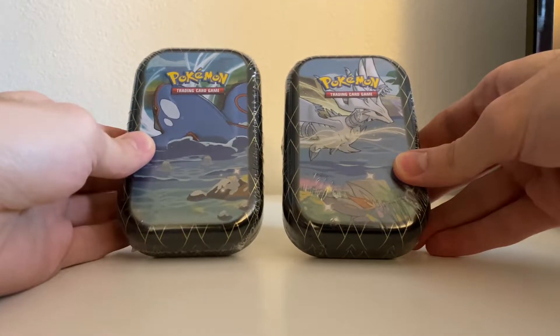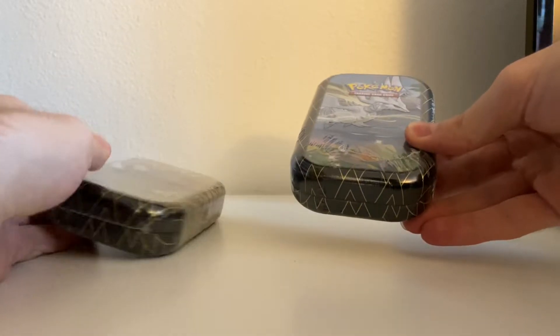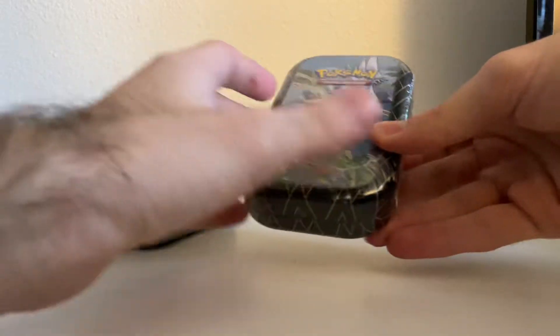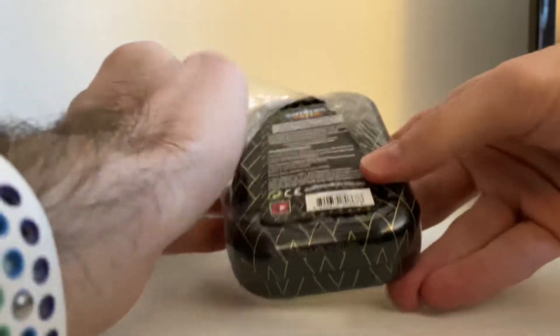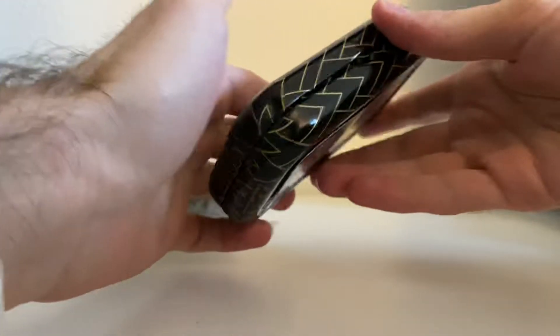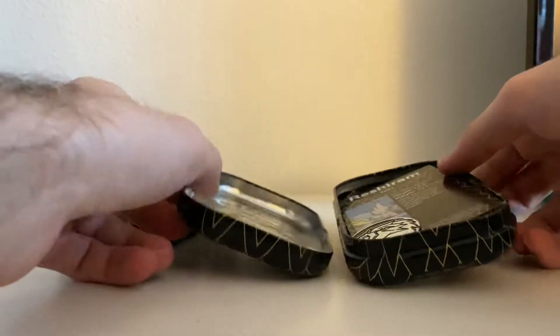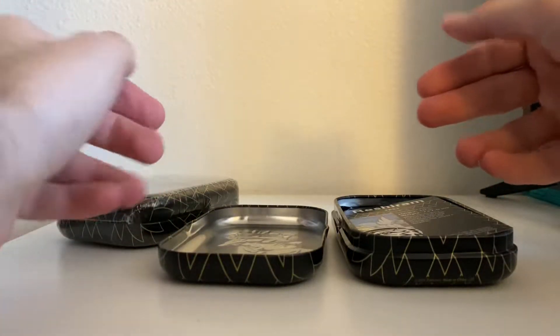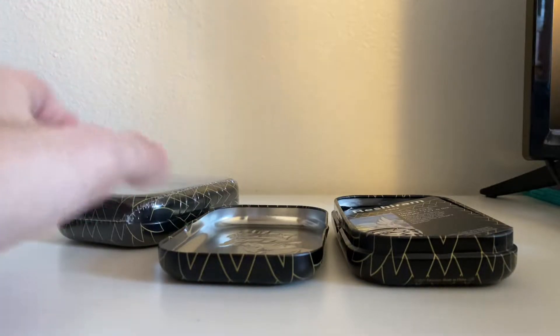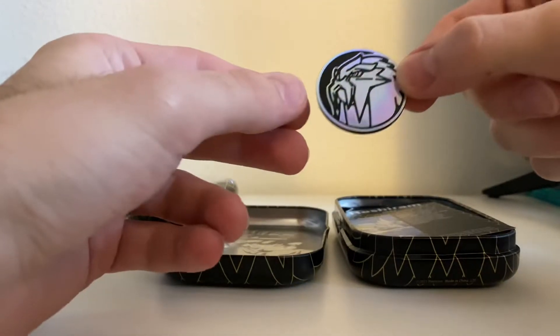I believe they have two packs each, both Shining Fates inside. I'm gonna open up all four of them in one video rather than splitting them. Sadly these were the only Shining Fates I could find. The only other restocked stuff I'd seen was some Vivid Voltage getting restocked, and then Chilling Reign, maybe a little bit of Battle Styles, but nothing crazy — also a couple of those Dubwool boxes.